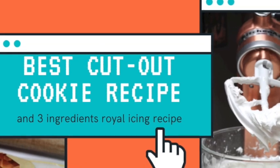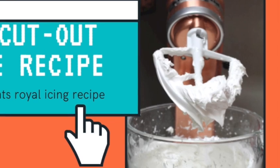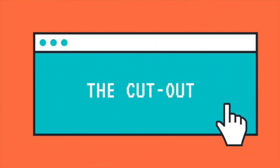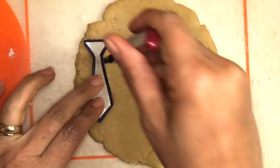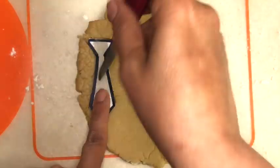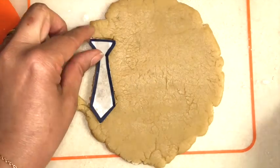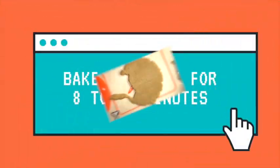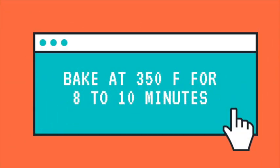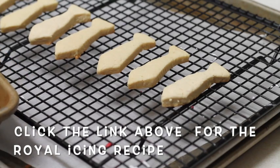You're going to need royal icing — in the description box below I will leave you the link for the royal icing and also for the cookie recipe. To cut out these cookies I used a flat knife and the paper template, and it is super easy to do. After I cut out the cookies, I baked them at 350 Fahrenheit degrees for 8 to 10 minutes, and meanwhile they were cooling off I prepared my royal icing.